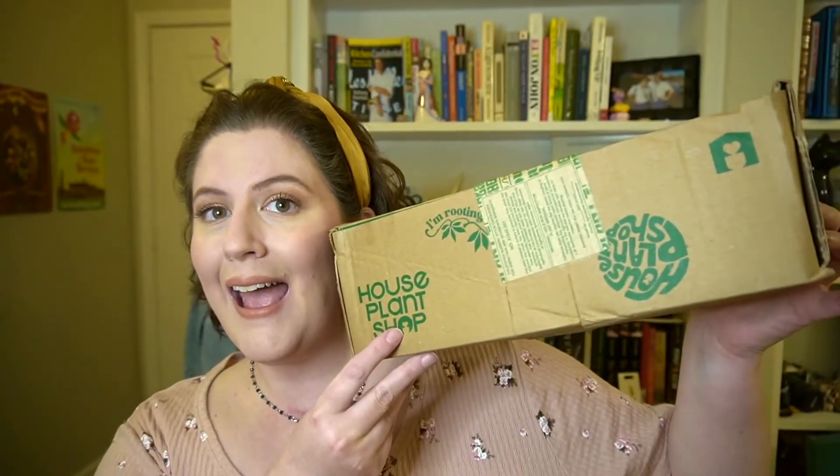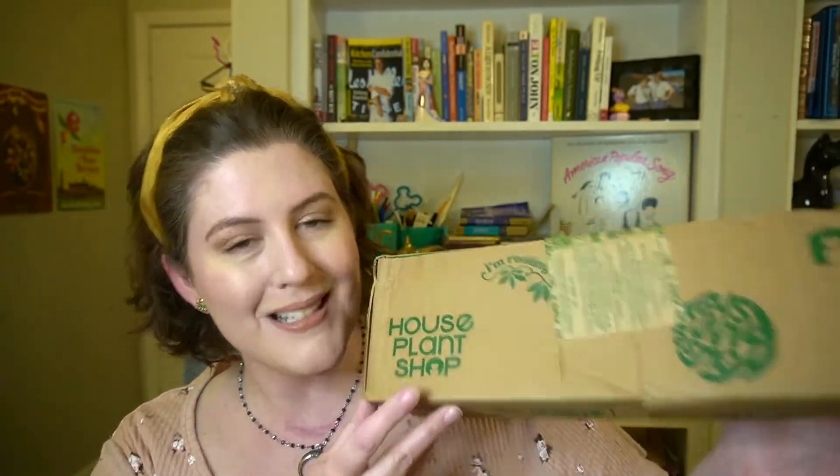Today we are going to be unboxing a Houseplant Shop box. This is my second Houseplant Shop unboxing on this channel. I will be linking my first one down below in the description box. Definitely check out that video after you check out today's. That unboxing and this unboxing feature is the pet-friendly plant. Houseplant Shop does have pet-friendly options as well as just regular options. They do have a succulent option and I think an air plant option. Mainly, Houseplant Shop has multiple options to fit your needs and to fit your budget.